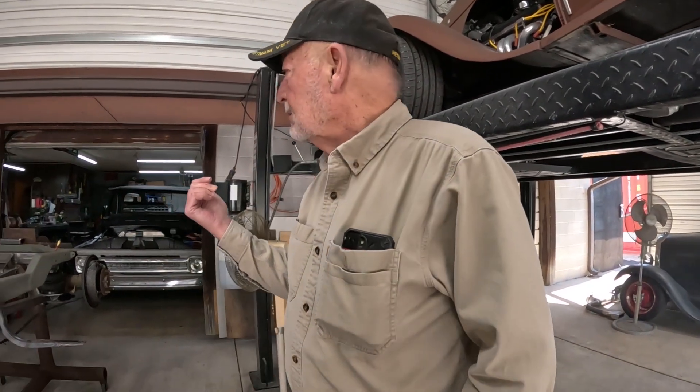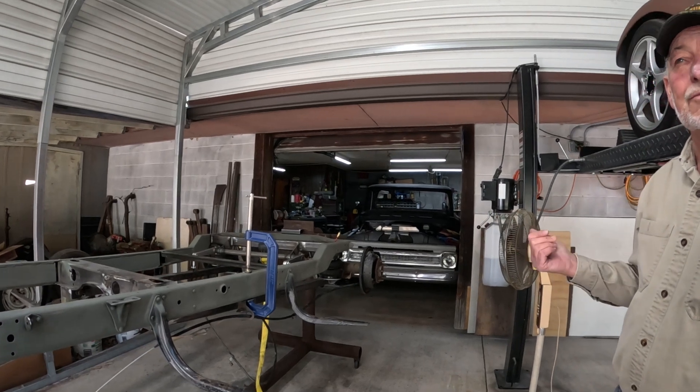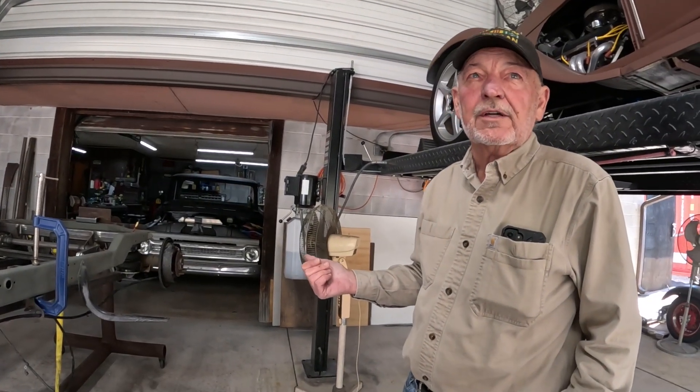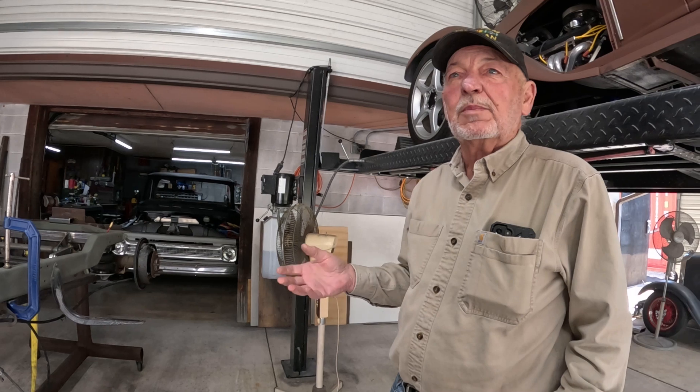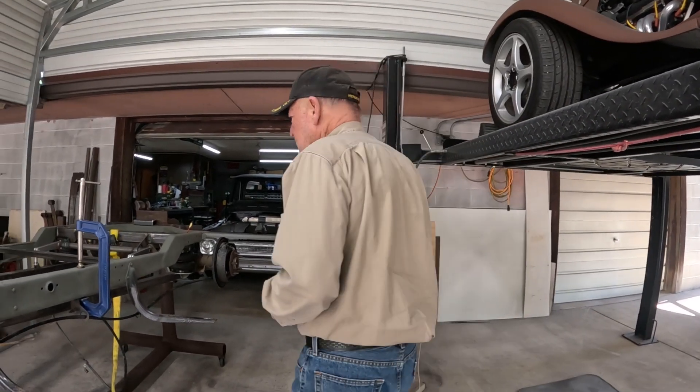So I talked Dennis into buying them and putting them on this truck. I love that — it really sounds good even when you're nailing it. It's got a nice rumble, but it doesn't have that resonating.